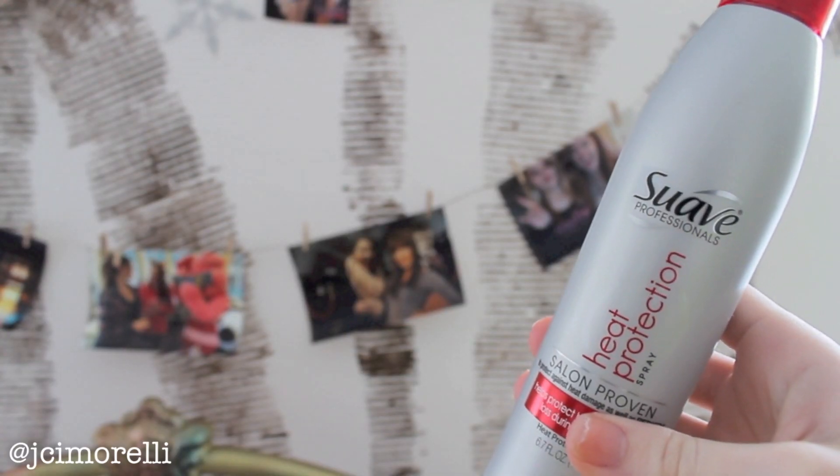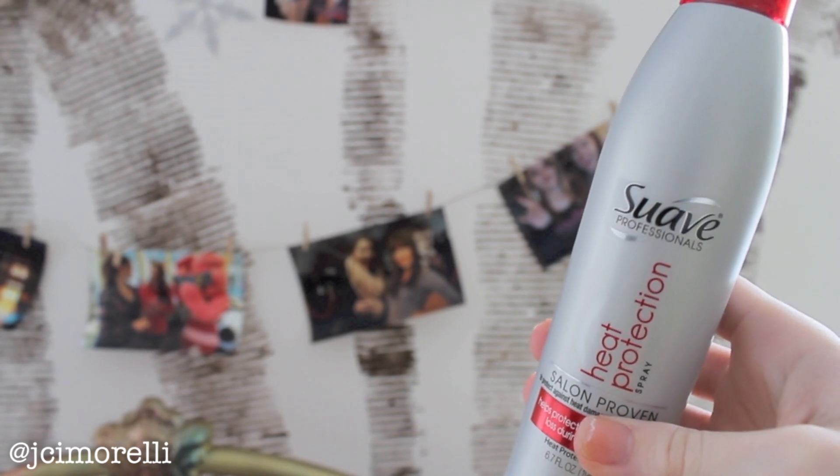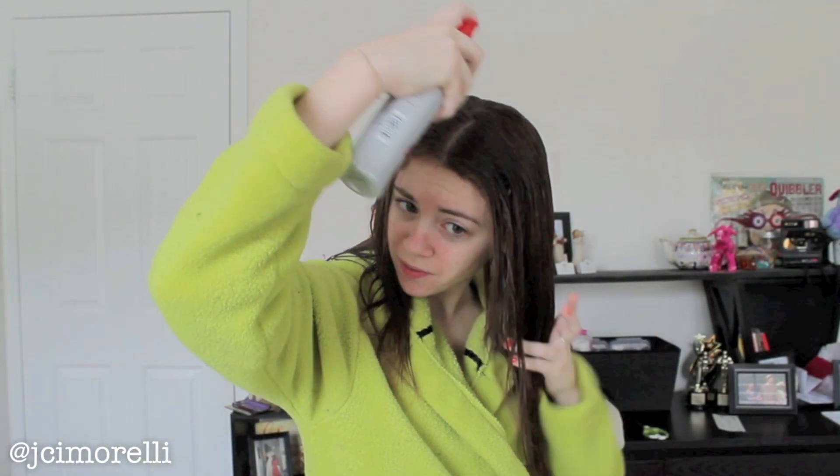Once I'm finished brushing out my hair, I'm going to use some heat protectant — this is the Suave heat protection spray. I like to put this in my hair because as it dries I feel like it's really priming and protecting my hair from the start. I'll even use it again before I straighten my hair, which is how I style it on a normal basis. Once I'm finished with that, I go ahead with my brush and brush it through to make sure there's nice even coverage all over my head.